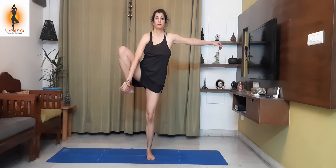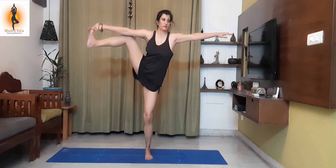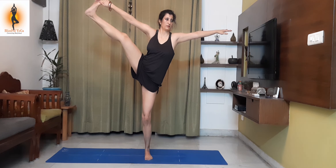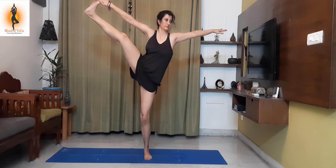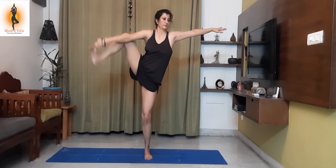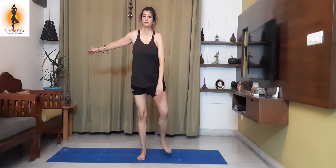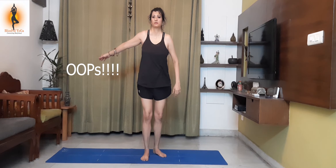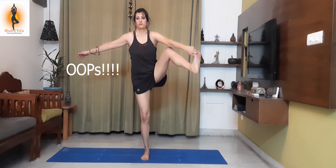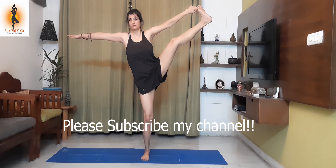Utthita Hasta Padangusthasana. Raise your leg, holding your toe, sidewise. This increases focus on your body and balance.